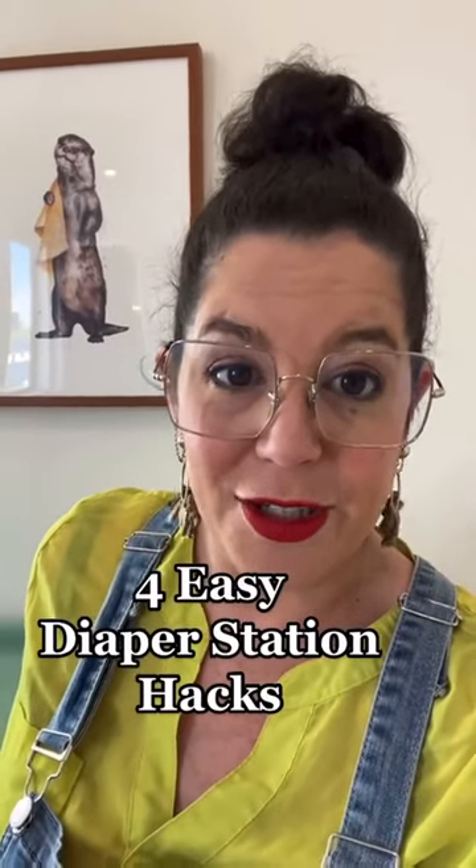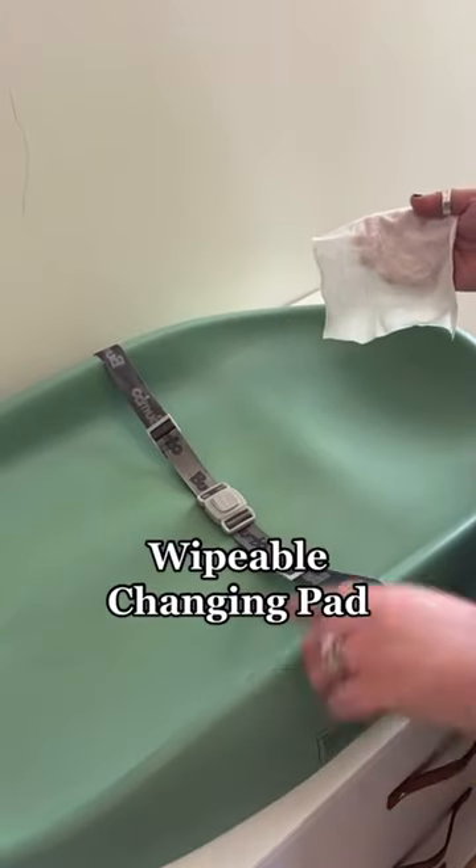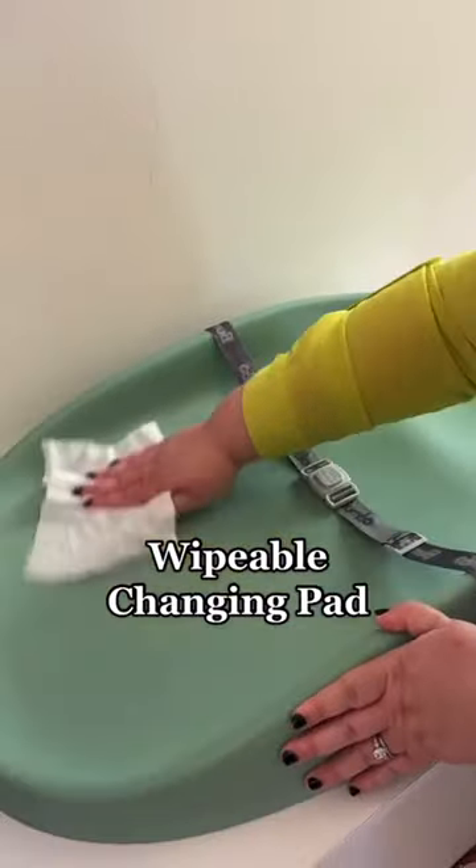Here are four super easy hacks for your diaper changing station. A changing pad that doesn't need a cover — you just wipe it clean when you're done.